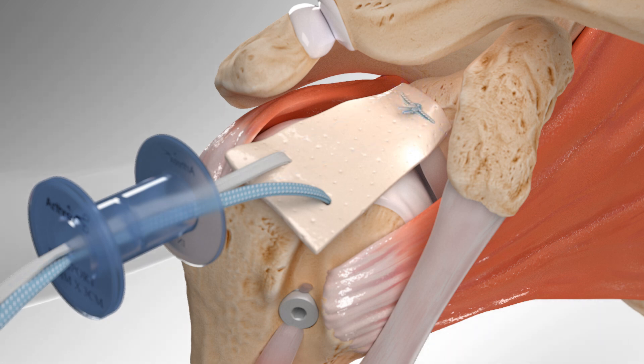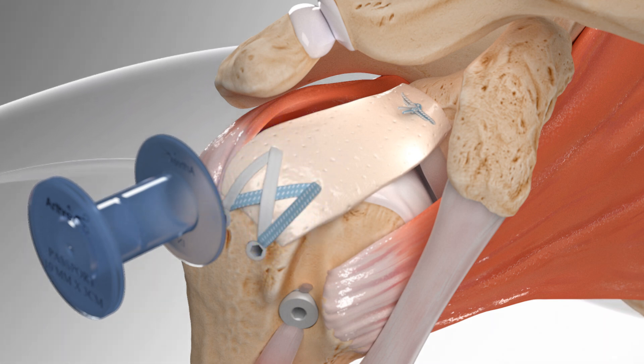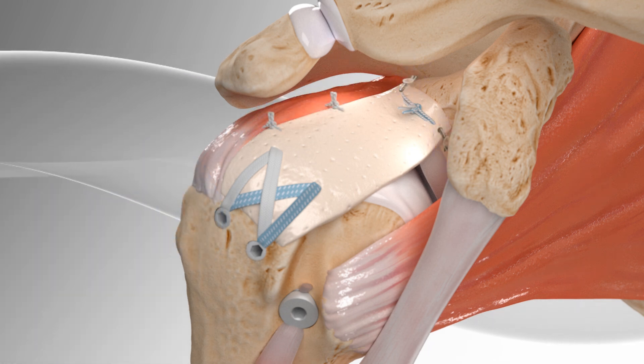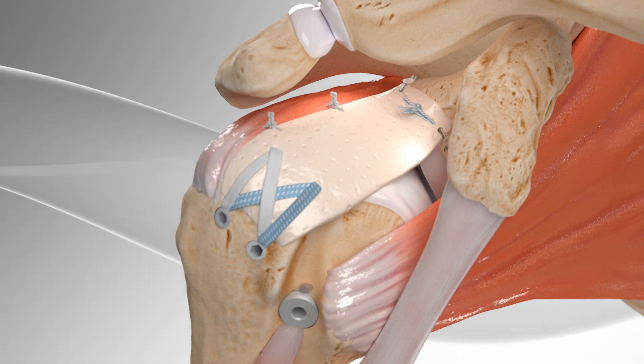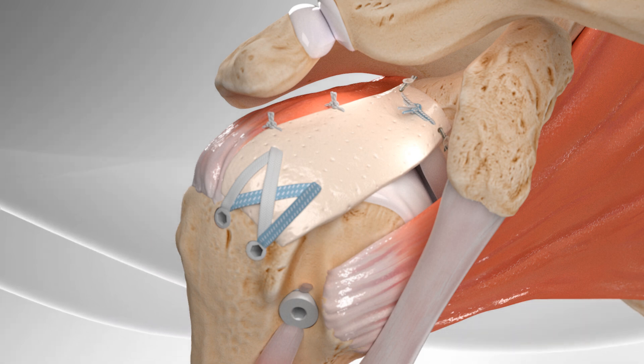The surgeon then follows up with another repair, creating a figure-eight pattern for the rest of the sutures. Finally, the sutures are tied between the remaining rotator cuff and the donor tissue to join them together. Repairing the donor tissue to native tissue helps the overall function of the shoulder joint after surgery.